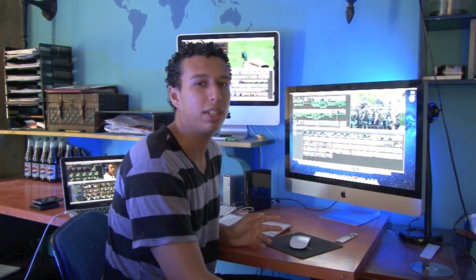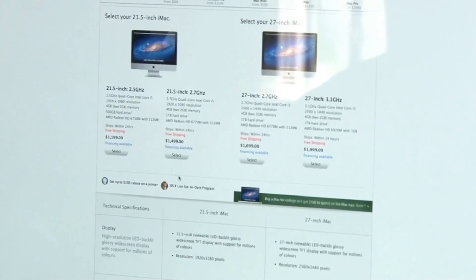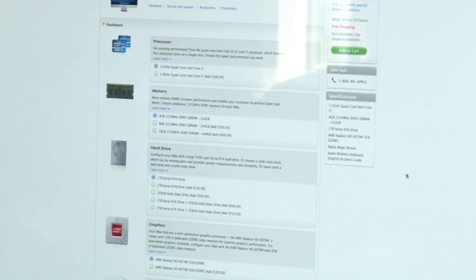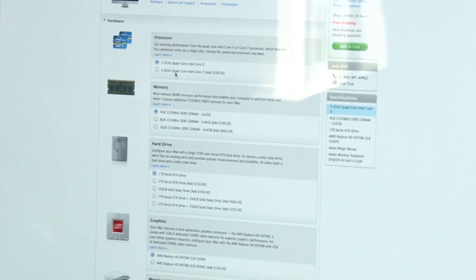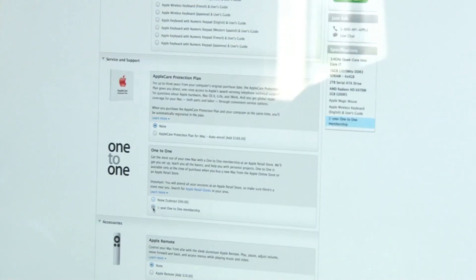I didn't want to get this computer until I could get the very best one. Before I jump into the review, I'll show you what options I got. There are four different iMac selections — two 21-inches and two 27-inches. I got the 27-inch, the biggest one, with the upgraded processor. It comes with 4 gigs of RAM, but I'm doing tons of video editing so I went with 16 gigs. I upgraded to a 2-terabyte hard drive and 1 gig of graphics memory, plus an Apple remote.